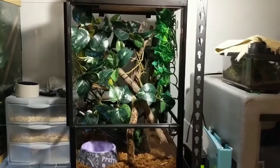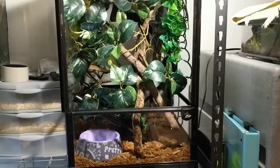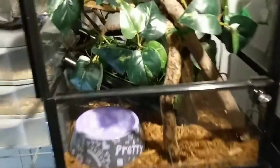Alright, today we are upgrading our Taiwan Beauty Rat Snake, Yofi, into a larger enclosure. She's been badly in need of one. I actually don't want to show you the one she's in currently because it's embarrassingly small, but I just want to take you a quick tour of what I put together for her.